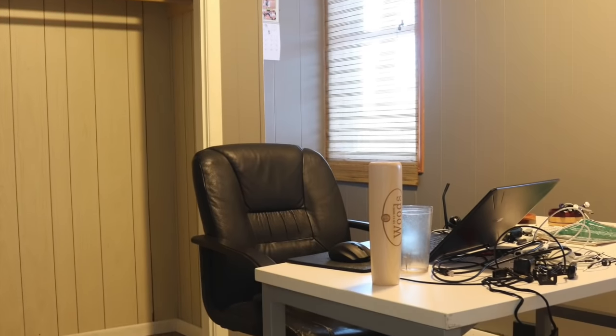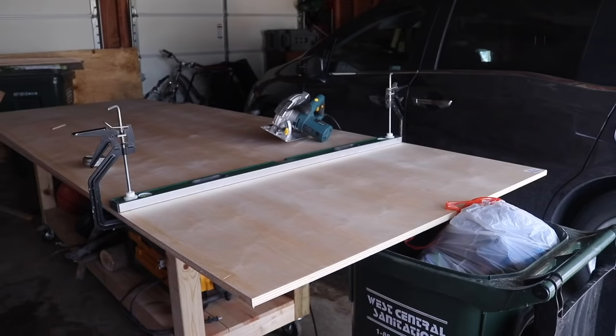I've been working on transforming this dingy office into a functional and beautiful bedroom for my daughter. The next project on my list was the closet. Hey everyone, it's Melissa from Welcome to the Woods.